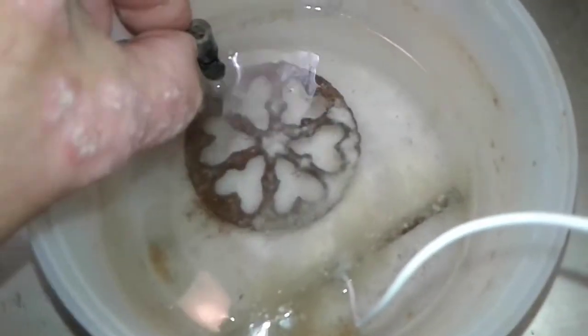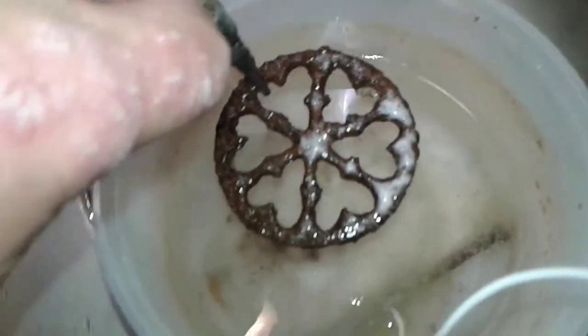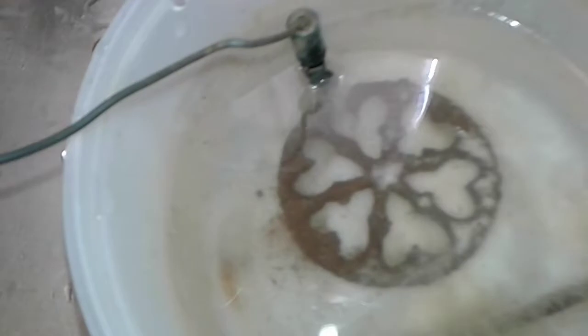Alright everybody, it's hot as Hades outside so I'm going to do a little electrolysis on this metal wheel I found. I want to see if we can get it cleaned up and preserve it to make it look like this one.